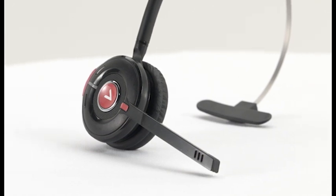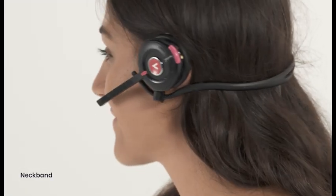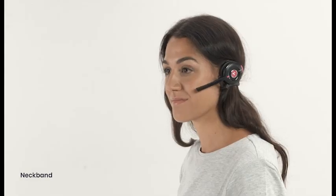This is our Series 4 headset — yours might be a little different. There are three different wearing styles for your Vokobo headset: a headband, a neckband, or an earhook.